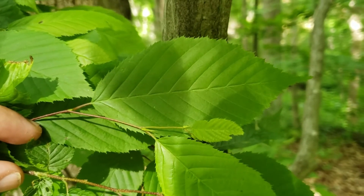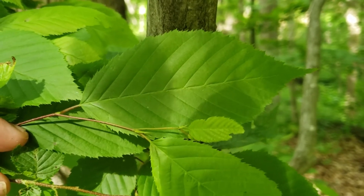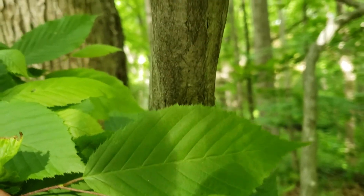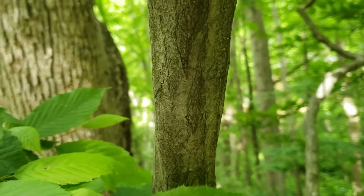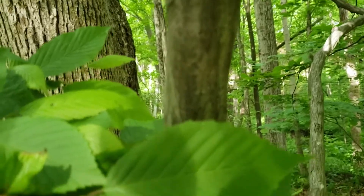American hornbeam has a variety of other common names, sometimes called musclewood or blue beech or water beech, and that's because of this smooth gray bark that almost has what looks like sinews and muscles with the gray striations on the sides of the bark.